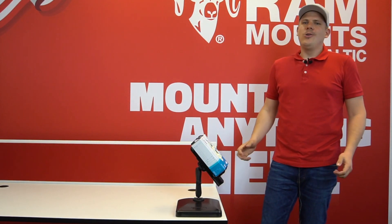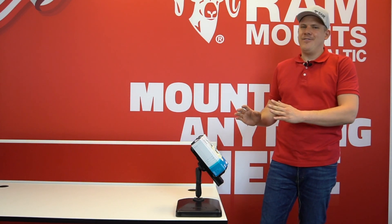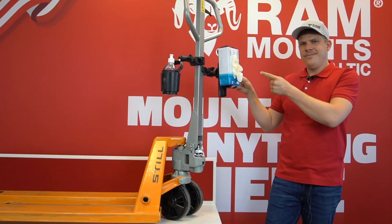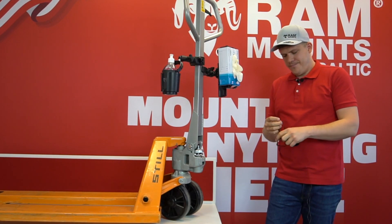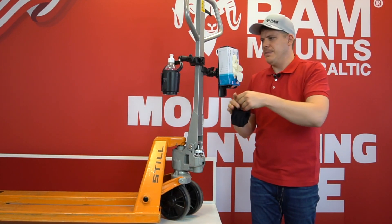Just like all RamMount products, you can mount it pretty much everywhere — for instance on a hand stacker. By the way, it's just a perfect place to put your face mask.